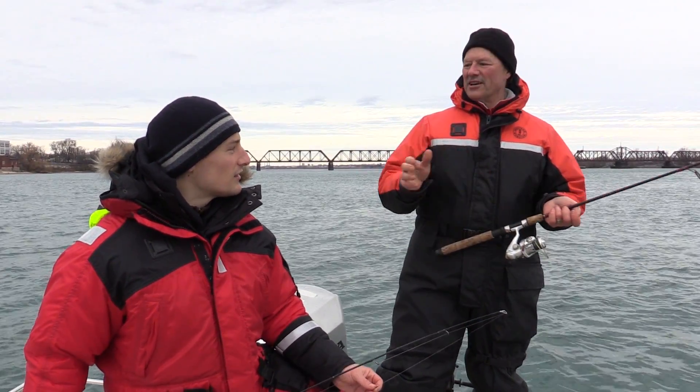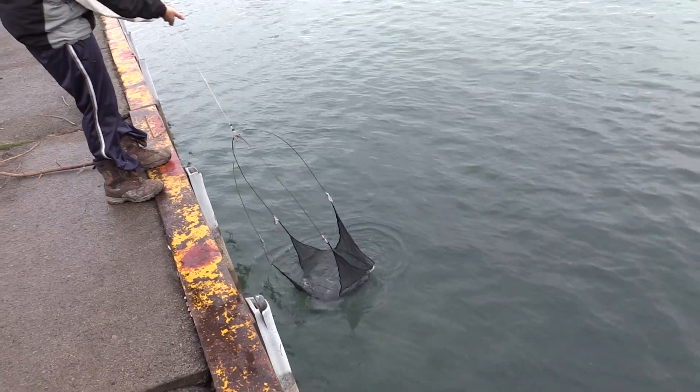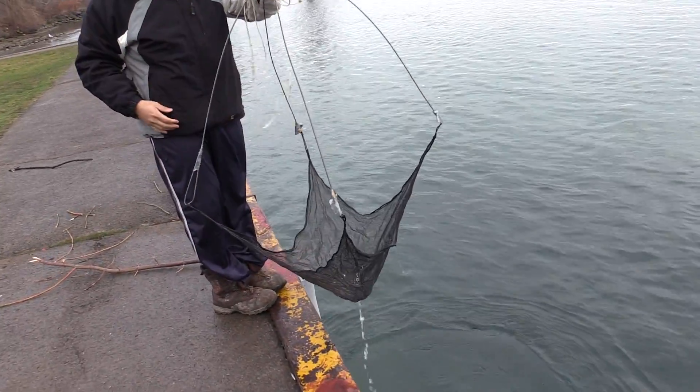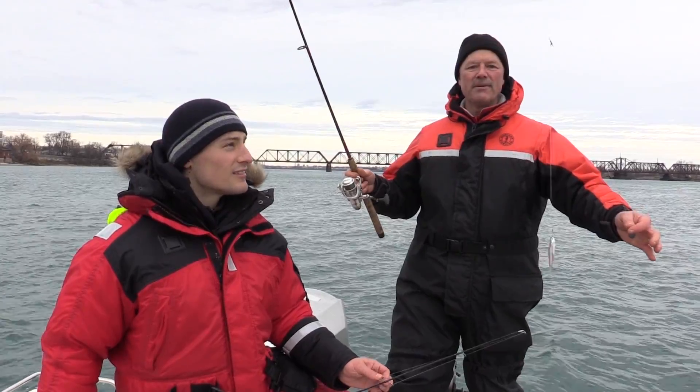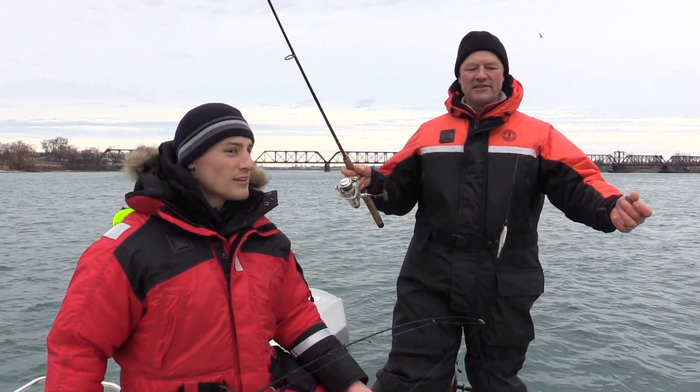What we did earlier, we went out and got our own live bait. We did — with a dip net, dipped in some beautiful, nice lively minnows. And we're running them on the T-turn bait rig here. I've got the single T-turn rig.